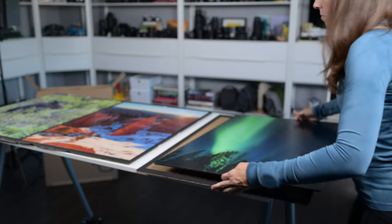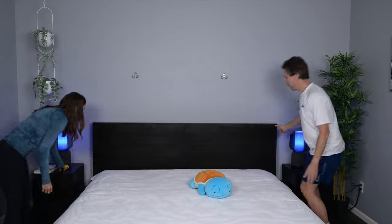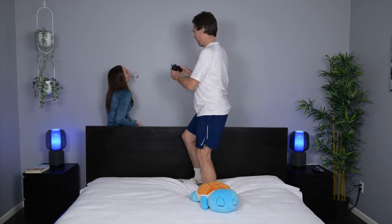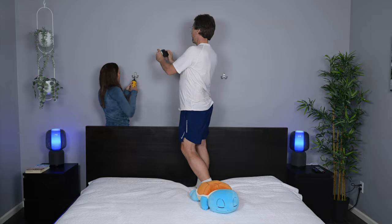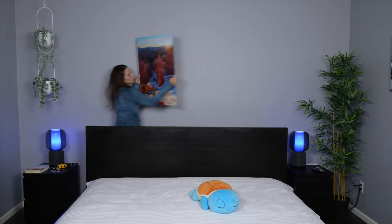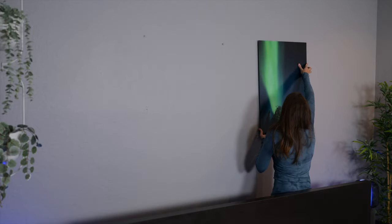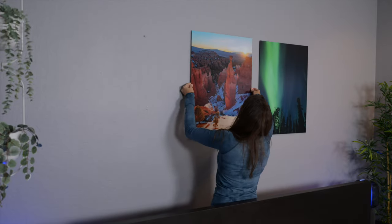Then it was time to hang them and complete our bedroom renovation. The prints came with wood screws to hang them; however, we did need to raid our toolbox for some drywall anchors and appropriate screws. I was actually surprised by how relatively lightweight these are. While they're still very sturdy, it made hanging them really easy. And that was that.